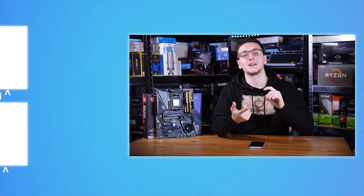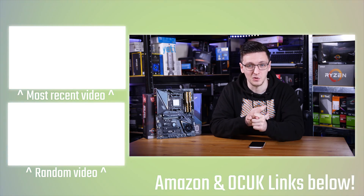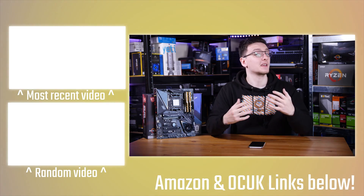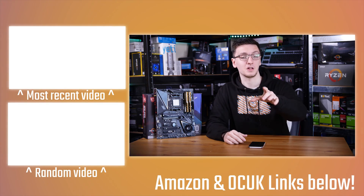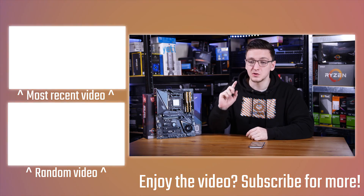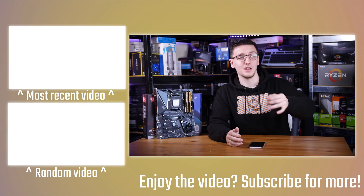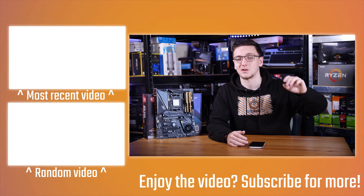There's also stuff like Private Internet Access, which is a great and cheap VPN, or Humble Bundle for cheap games to support charities too. And if you want to keep watching, do check out the Gigabyte X570 Gaming X review in the cards at the end. If you've got any questions, feel free to leave those in the comments down below, and we'll see you all in the next video.